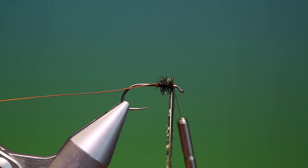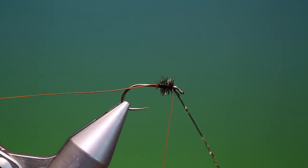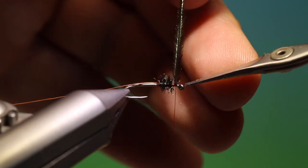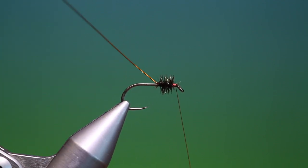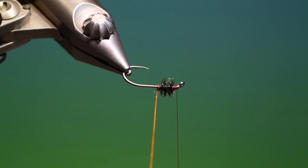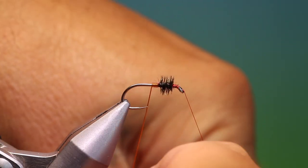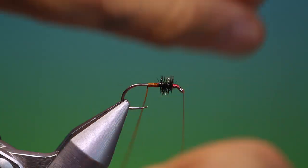What we'll do is swap our tying thread around the back, bring it up, secure that, and then come forward making a couple of turns in front. Turn our vise so we don't cut our tying thread, remove that, and then go back to the wire. Use our vise and make nice touching turns going back — touching turns. You can determine how long you want the body yourself.